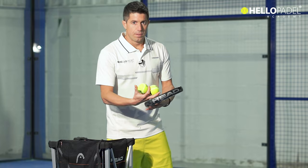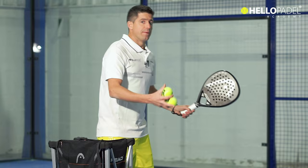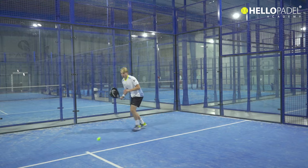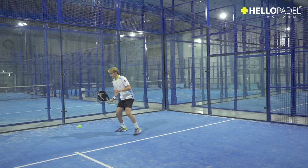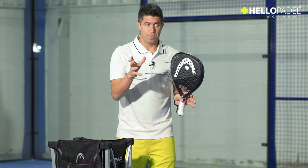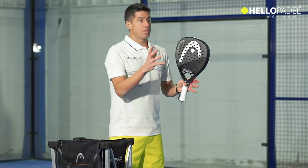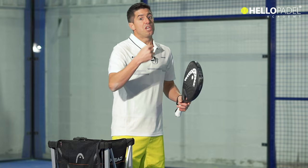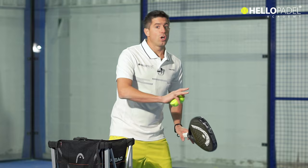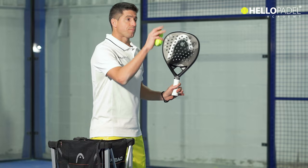If you do a lob when you are under pressure, you will get into trouble. Let's try again — now the shot is going to be a little bit harder. The ball is coming a little bit complicated, so that lob will never be as good as when the ball is easy. Think about that: the lob is an offensive shot. If you use it when you are under pressure, it becomes a very defensive shot. You have to choose the right moment to hit the lob.